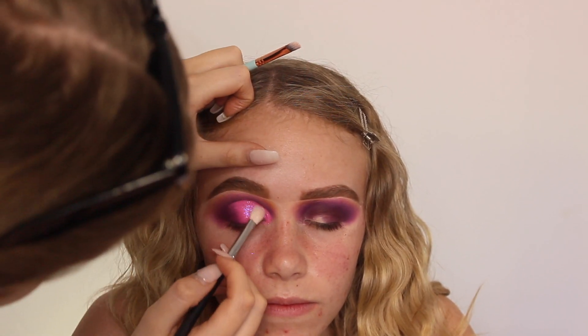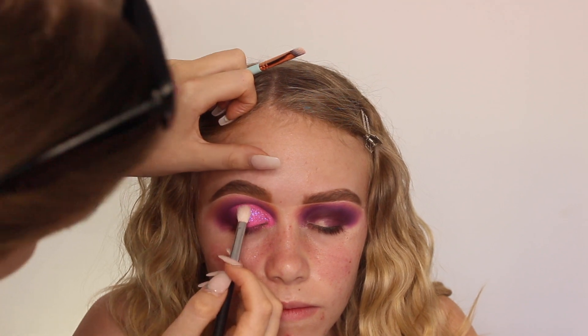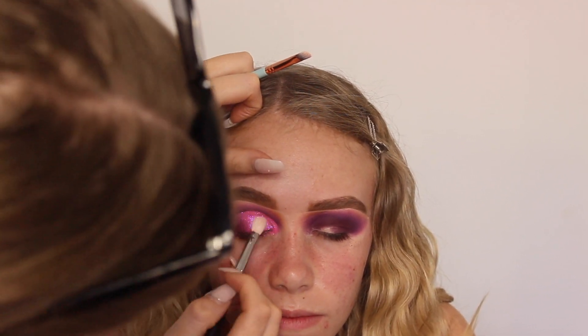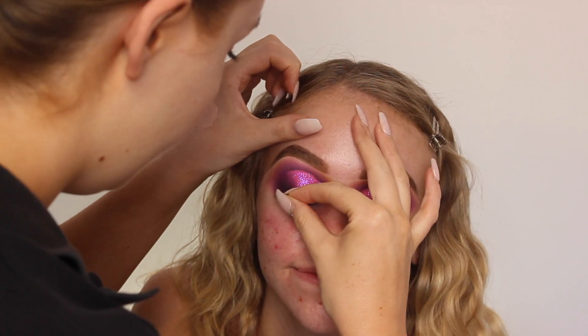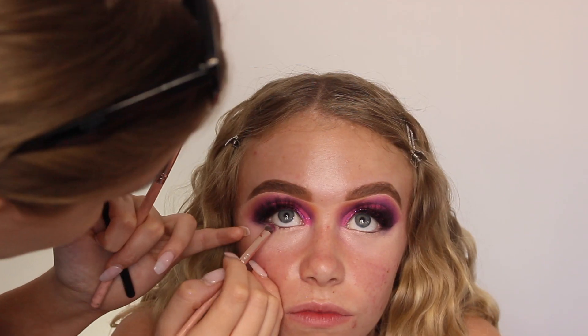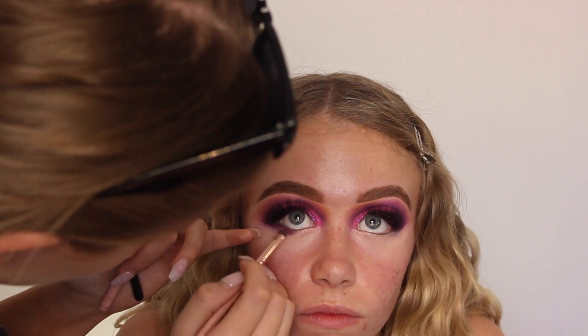I'm then applying some of the NYX Glitter Glue and I'm going to be taking the Inglot Body Sparkles in XL7 and applying that over the top — it's like an iridescent purple. I then use the Inglot Gel Liner to line her lash line and I'm just applying some AliExpress lashes. I also just add a little bit of darkness in the outer corner.